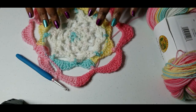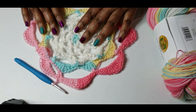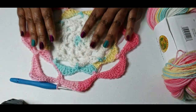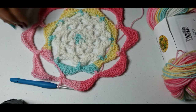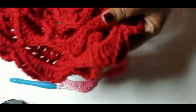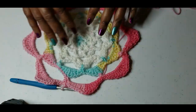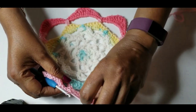Hello everybody, it's Gloria GG, the Crochet Queen, and today's tutorial will be on this astrolabe motif that I am going to do a pattern to make into a hat. I made it in red — this is the red one — and now I am going to attempt to replicate it. So let's get started.